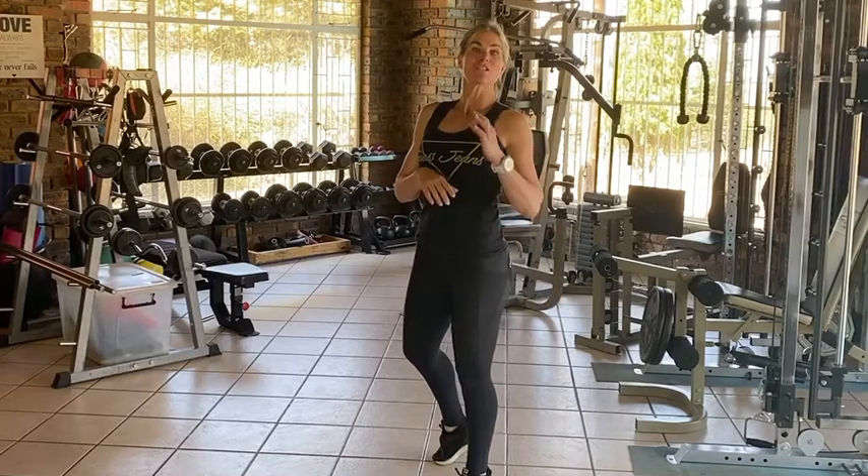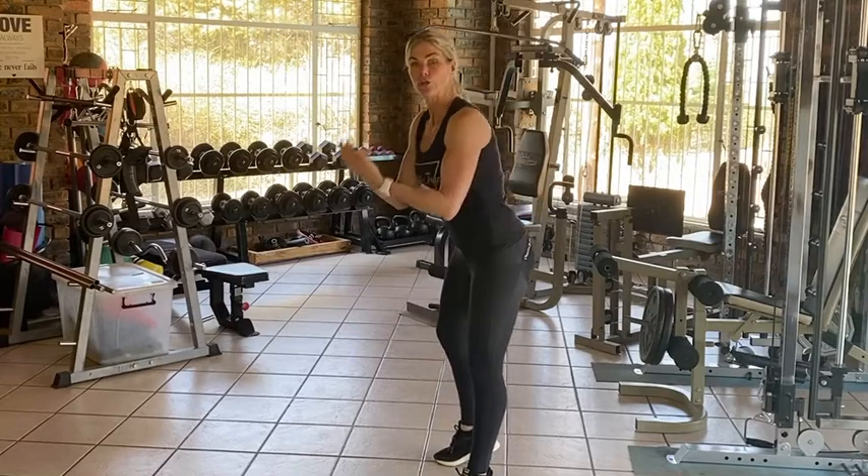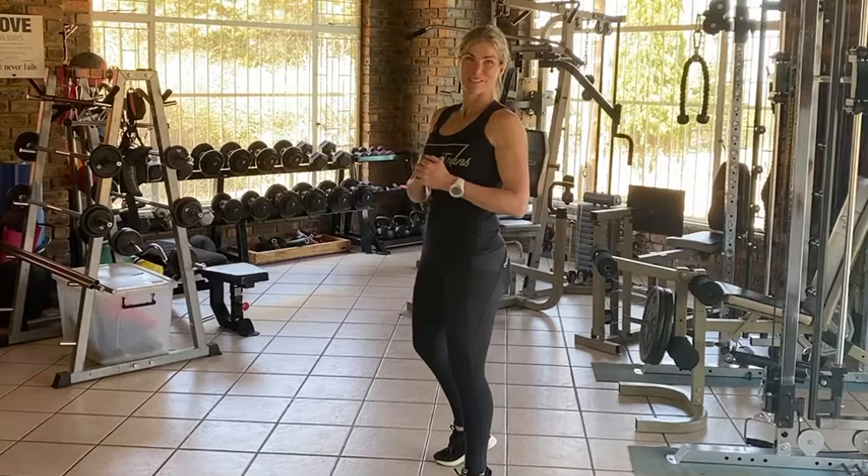Just make sure that you maintain the integrity of the movement — don't lean too far forwards. Okay, that's the side-middle-side with a pulse.